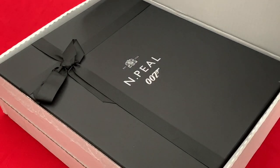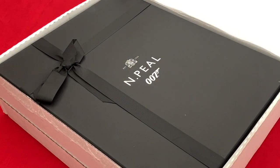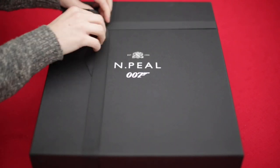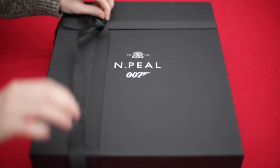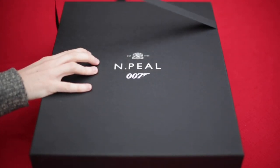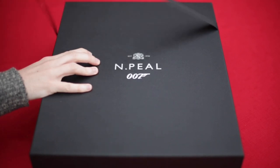Now this was designed exclusively for the film. Unfortunately the film's been delayed until November, but N Peel — I was able to order this before we all kind of went into this lockdown situation that we find ourselves in. But this is a sweater that's going to feature heavily in No Time To Die, so looking forward to seeing that.